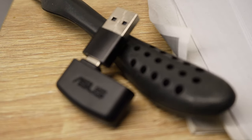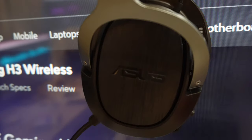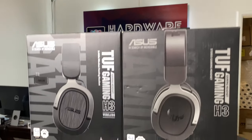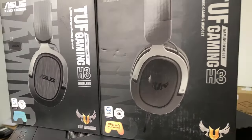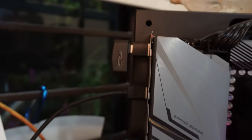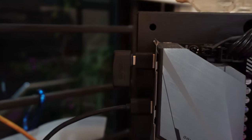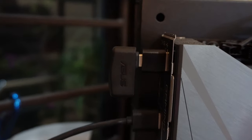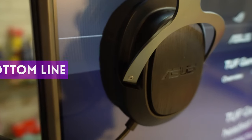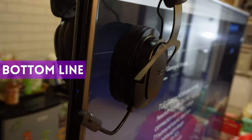Some things I did like about my usual headset, the MH670, are missing from the H3. With the MH670, when you turn it off, the computer automatically switches back to speakers — that doesn't happen with the H3; you need to manually set it back via the taskbar. I also liked that the MH670's dongle has a clear indicator light showing when it's plugged in, which is really useful in my current setup. The H3 wireless doesn't have that.